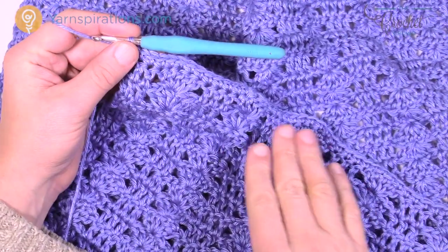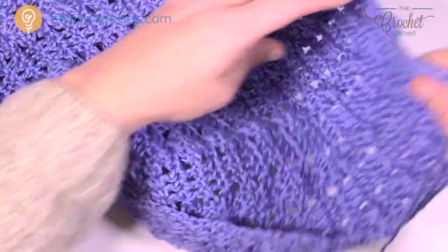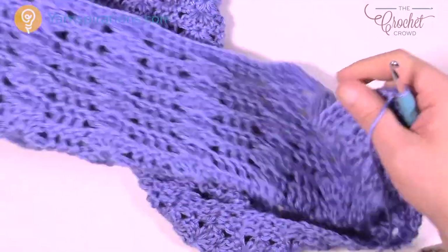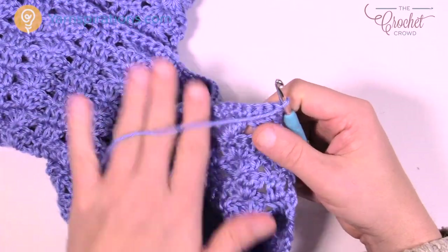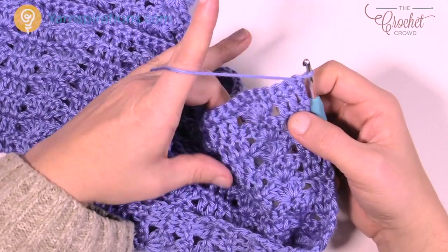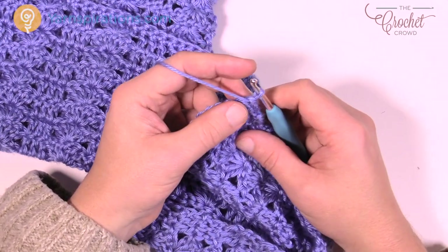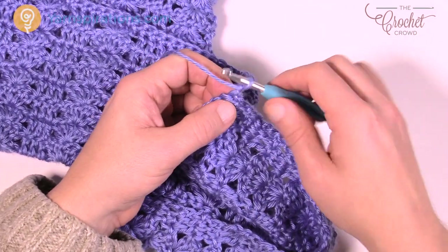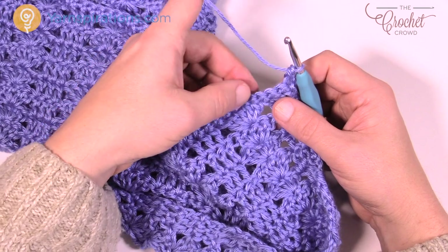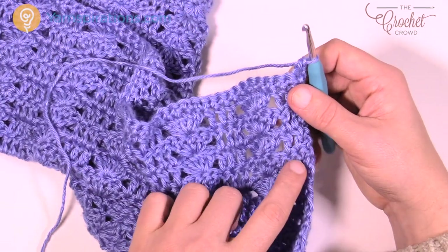Welcome to the border portion. I single crocheted across on the real sample, then I'm going to turn my work and begin the first round of the border. We're going to go along the short edge first, then work our way down the side, do the other bottom edge, and work back up in a complete revolution. There's an inconsistency of stitch counts on the short edges where the shells are facing up, but the side edges are all consistent.